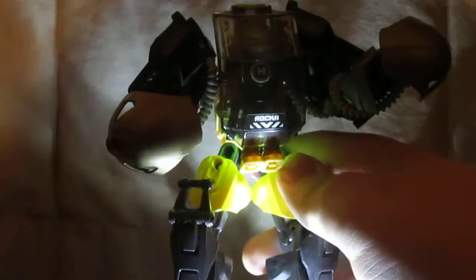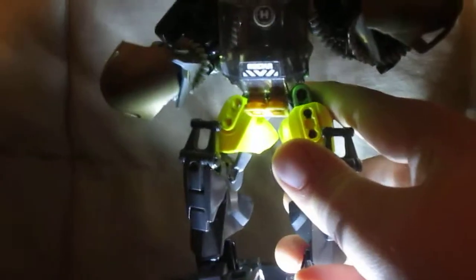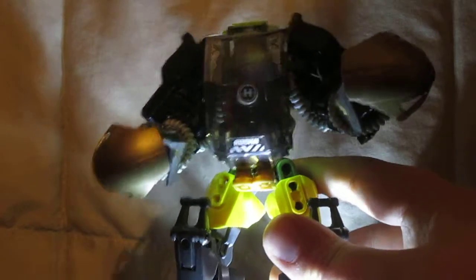That's pretty much it for Raka's Beatdown Mech. It's kind of a small mech, but it's kind of the mech I think he'd like. Anyways, thank you guys for watching. Remember to rate, comment, and subscribe. And I will see you guys in the next video. Bye-bye!